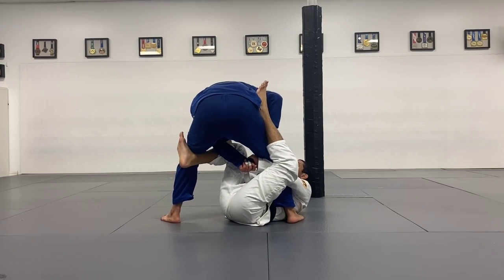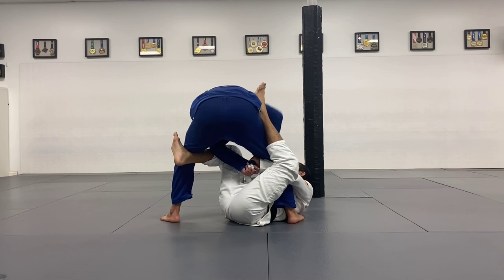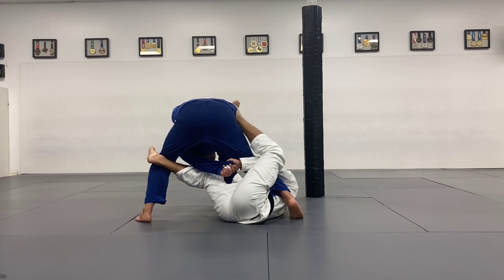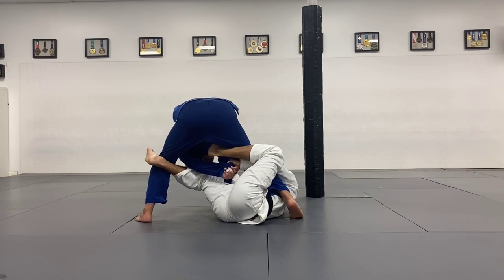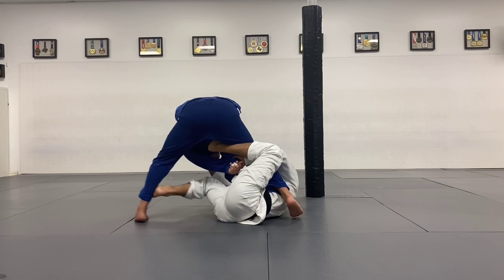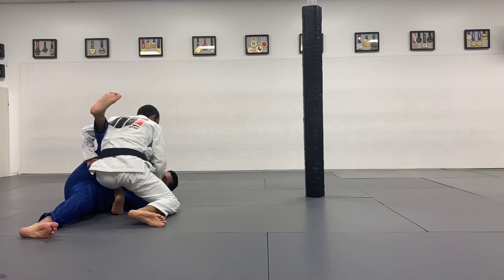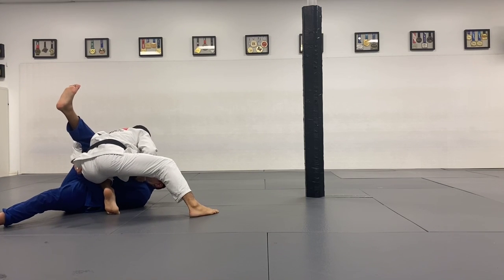And sometimes my partner — my opponent — is going to keep his base on the ground to find a way to pass. So if this happens, and you don't reach the pants too far, watch — I'm going to put my left foot on the groin, here, and my right foot is going to go to the ankle. I'm going to pull harder now because I have the grip with my left hand — a harder base to pull. Straighten me over.